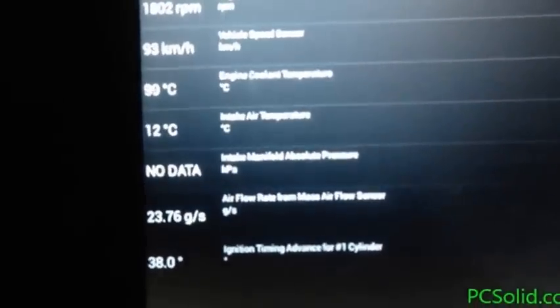The data grid shows RPMs, kilometers per hour, Celsius — this is all metric, probably data that the app uses for calculating a lot of the output. That reads 14 — not gallons per second, probably grams per second, sorry.